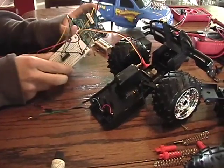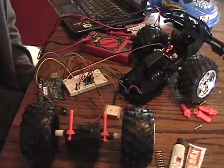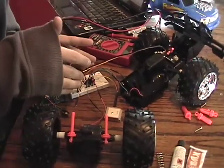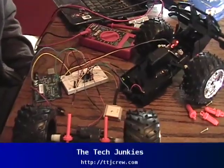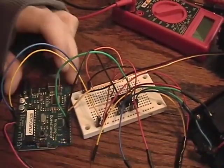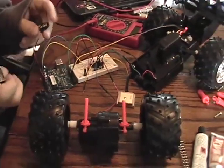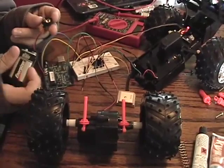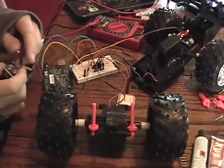We just finished wiring up our H-bridge here on our breadboard. It looks a little chaotic — we'll have a write-up on TTJcrew.com on how to connect this all up. We have the basic code on here for driving the H-bridge, and we're just going to power up our Arduino microprocessor and see if we can get the wheels running on our RC car.